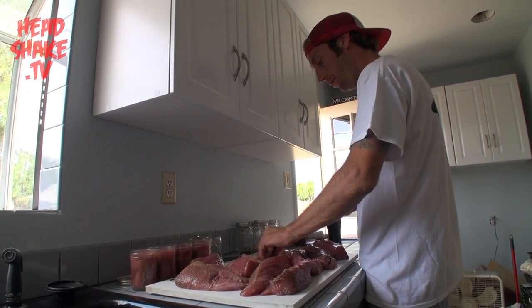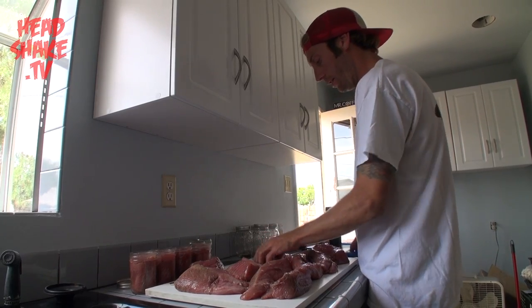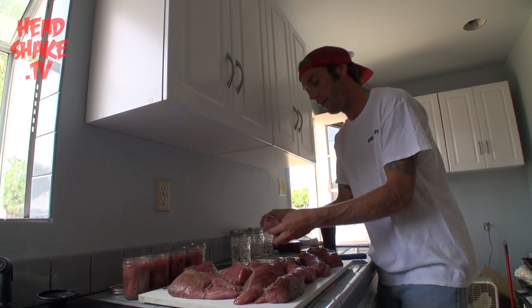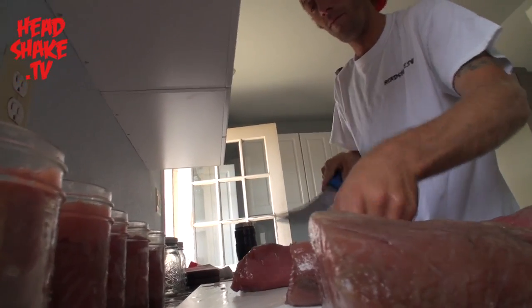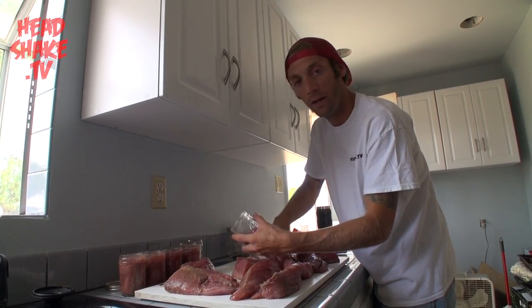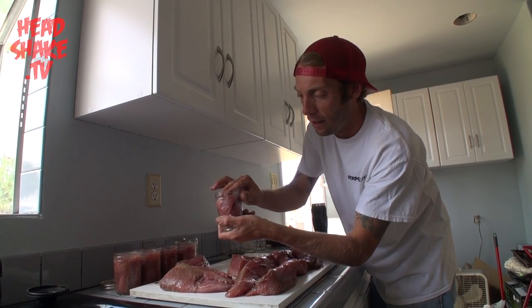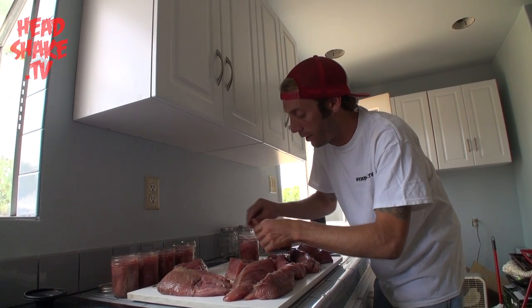We're now cutting up the yellowfin and loading it into the mason jars. We're going to cut it into about the same size chunks that are going to go in the jar. We're using the half pint jars today, so I'm cutting them in about that same size chunk. Then we're just going to start loading them up in there as tight as we can get, cramming as much tuna in, and we're going to get to about half to three quarters of an inch below the rim.